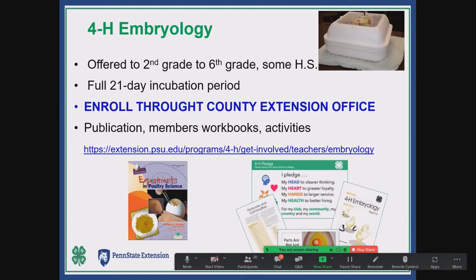You need to enroll into this program through your county extension office and your county extension 4-H educator. They run this program; depending on what county you're in, some counties have a slight enrollment fee but they provide the incubators, the fertile eggs, and a whole lot of other resources, as well as a technician that comes into your classroom and helps teach things. It varies a little bit from county to county.